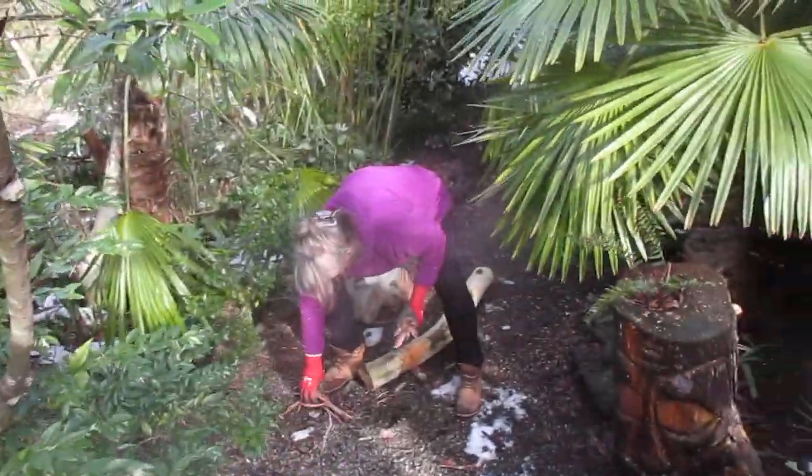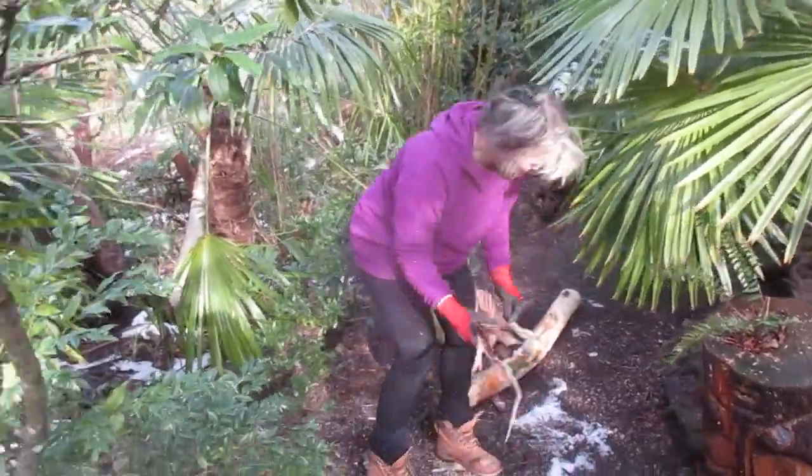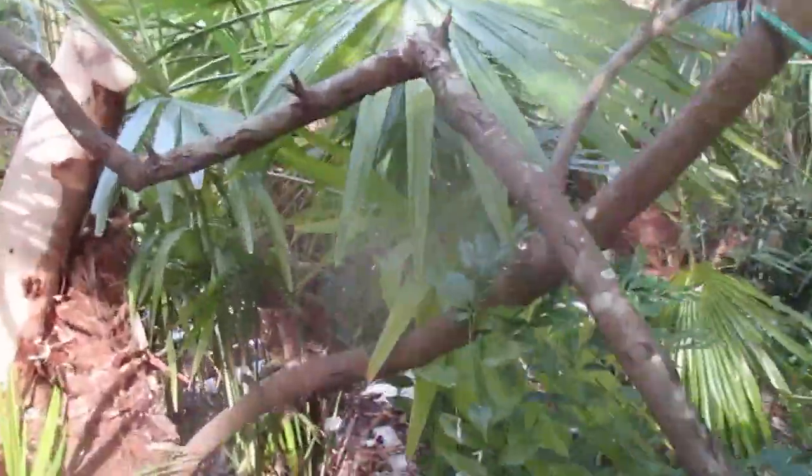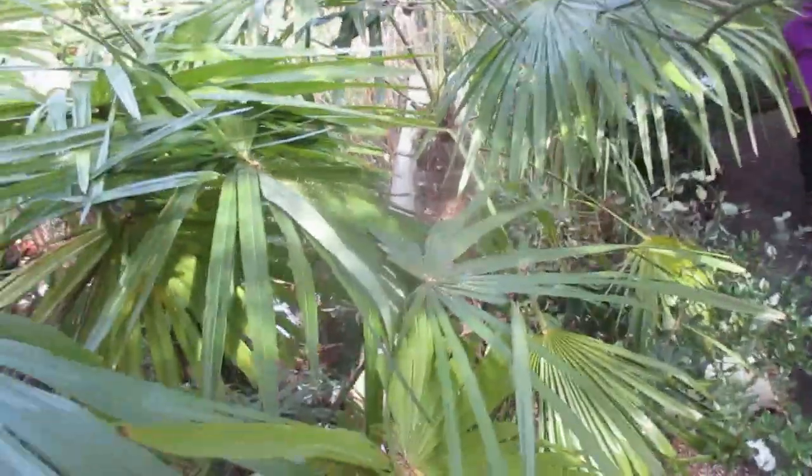I want to make you a chopping block. This one could be a tiki, maybe. Or, you know, don't cut it. And you can actually see the palm tree in here now.